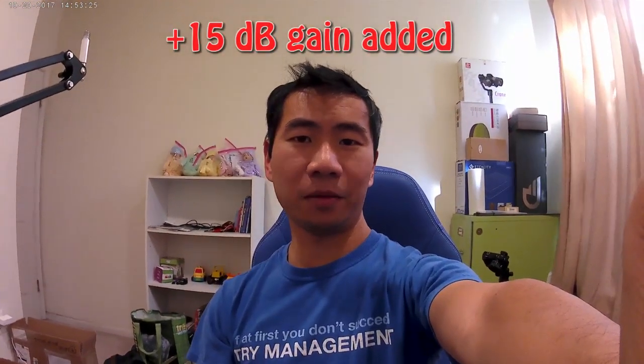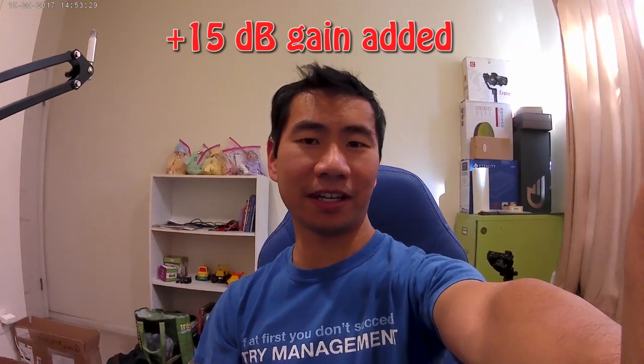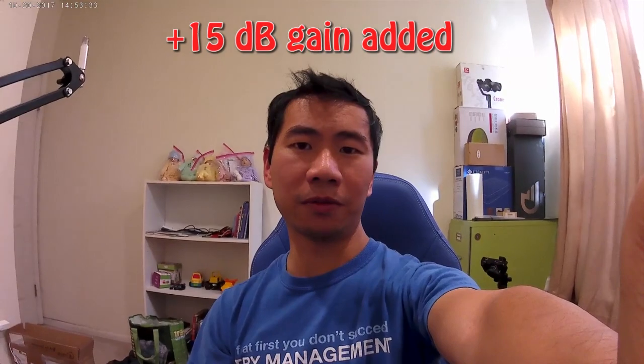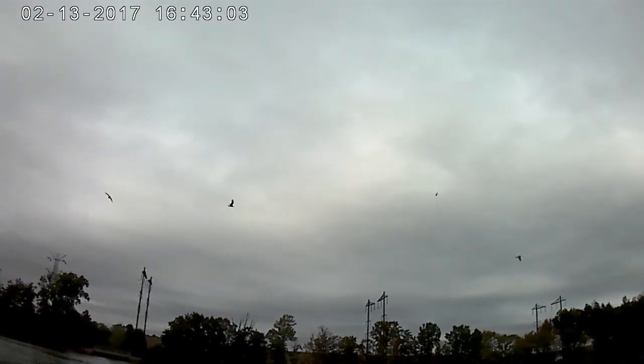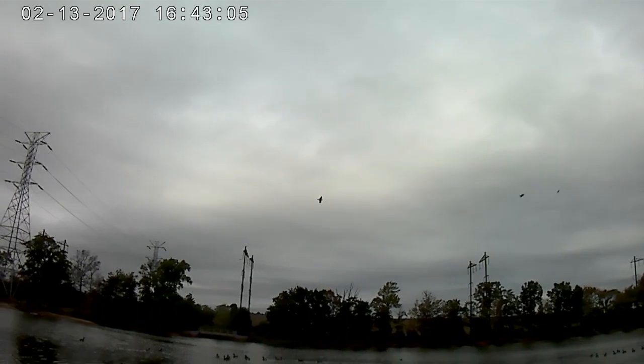Now I have it out of the waterproof housing at the same distance, arm's length about one and a half to two feet away from my face, and I am speaking at a normal volume. One feature on this camera that I really liked is the slow motion mode. Even though they claim that it's 120 frames per second, when I checked it, it actually ended up only being 90 frames per second.